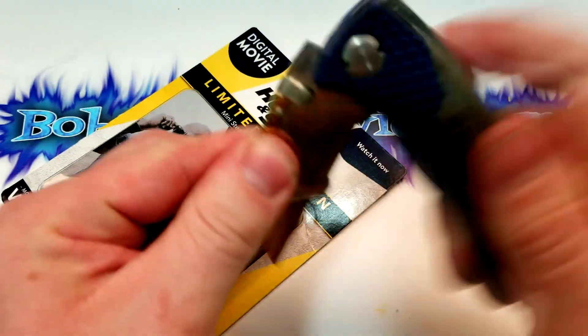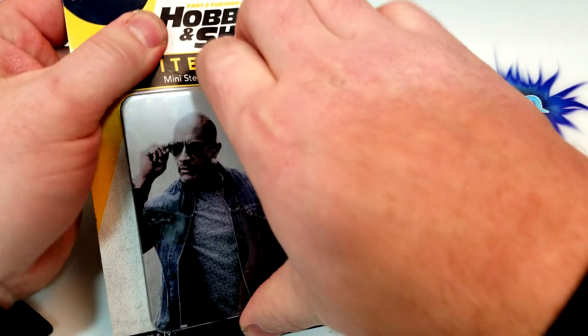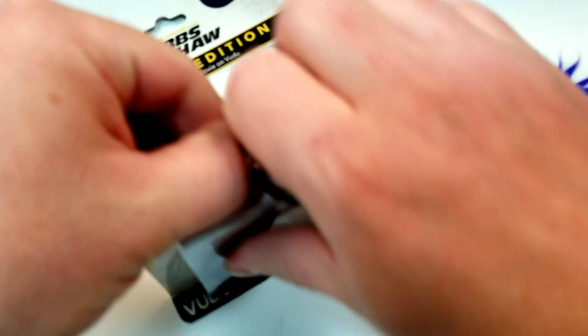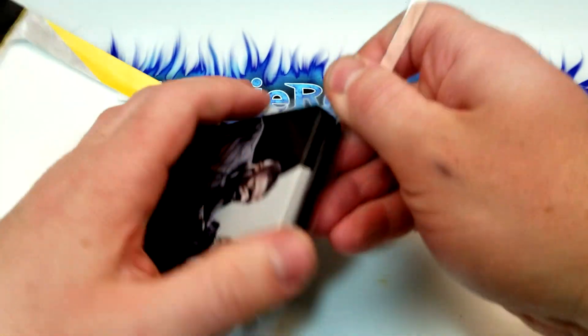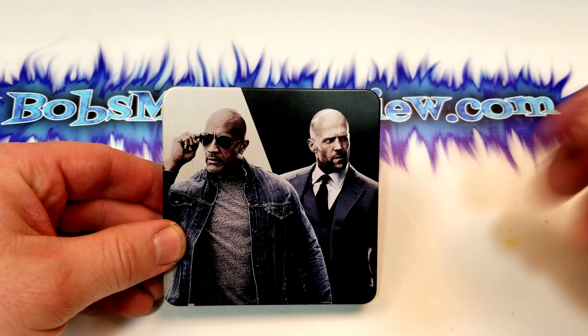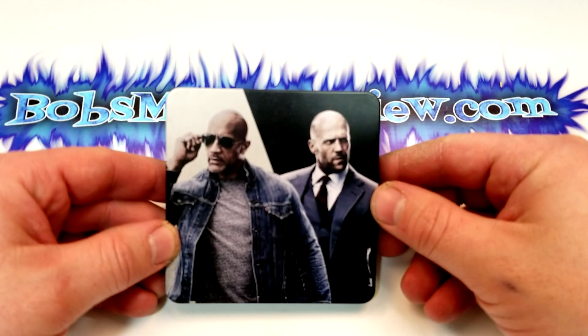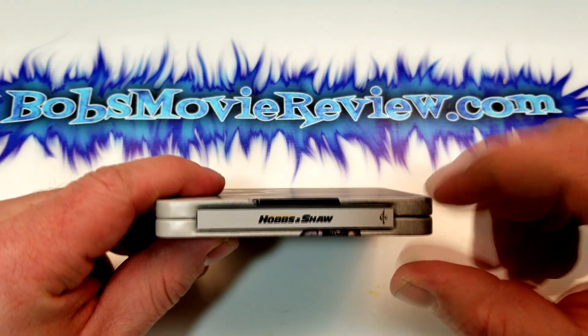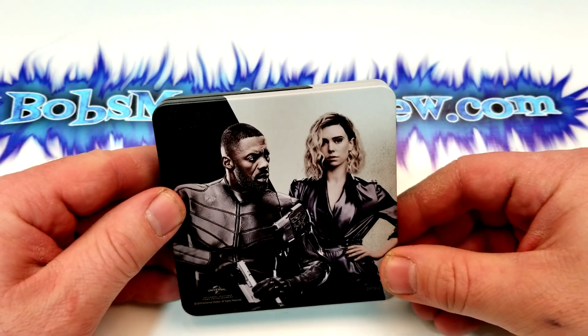I'm not sure how I want to open this, but you can see there Dwayne Johnson and Jason Statham on the cover. That opened easier than I thought it would. Alright, so we got a matte finish there. I definitely do like the picture — it's nothing amazing. And there's a little tiny spine of Hobbs and Shaw in the back.